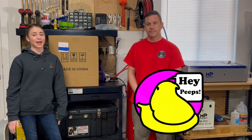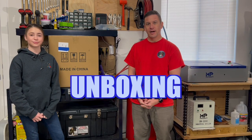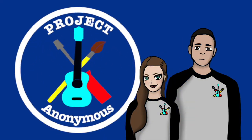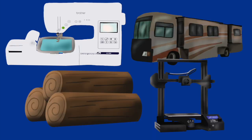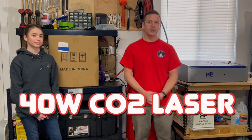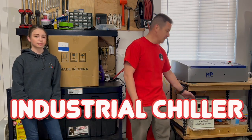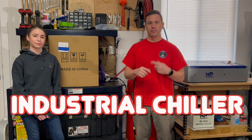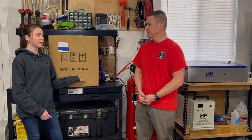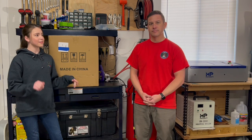Hey guys, welcome back to Projects The Monomous. In today's video, we're going to be unboxing an air purifier sent to us by Montfort. Montfort sent us this 40-watt CO2 laser as well as a chiller for the coolant that goes through the CO2 tube. And the last thing they sent us is this air purifier. So we're going to go ahead and unbox that and test it out today.